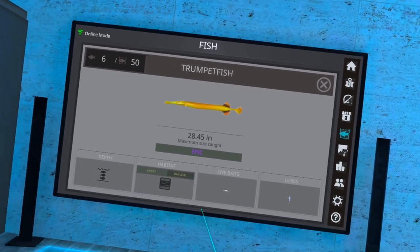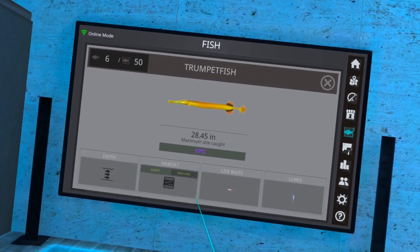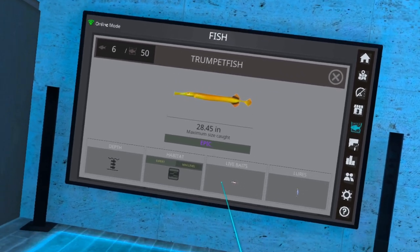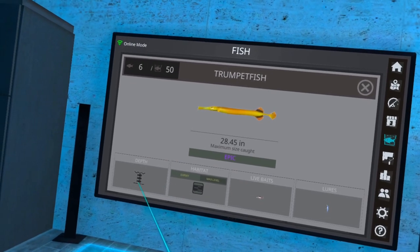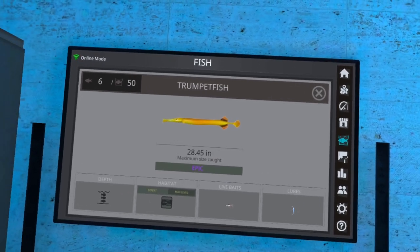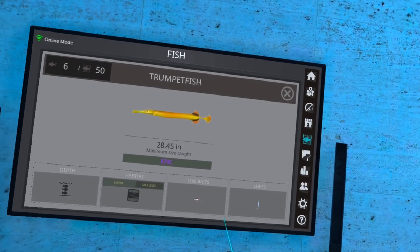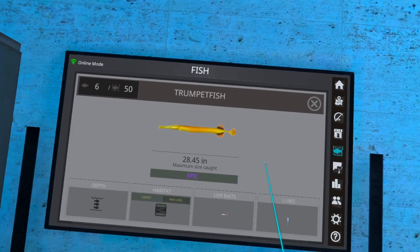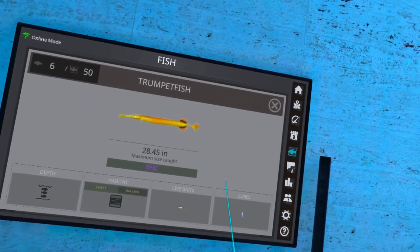However, using a lure, if you reel in and bring it up and down as you come in — starting on the bottom and working your way up — reel it in a count of three or four, let it drop, reel it in, let it drop — it kind of covers all depths. I found you can grab them easier that way. I did try a few different ways and found the lure was the easiest for me, at least. If you want to use live baits go right ahead.